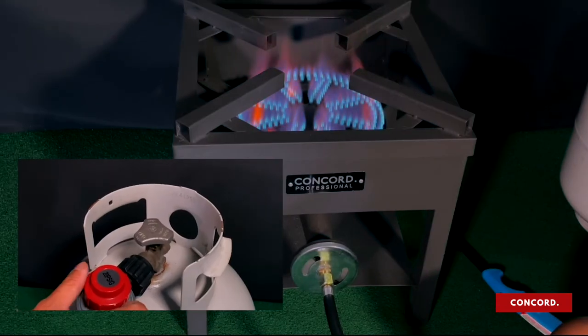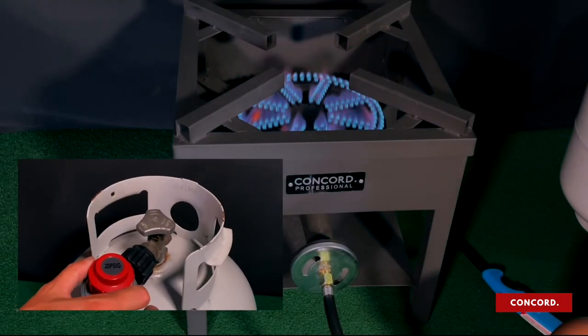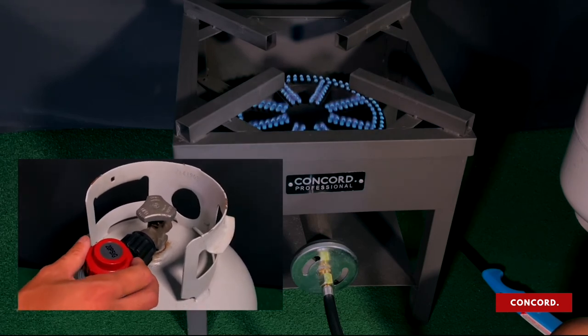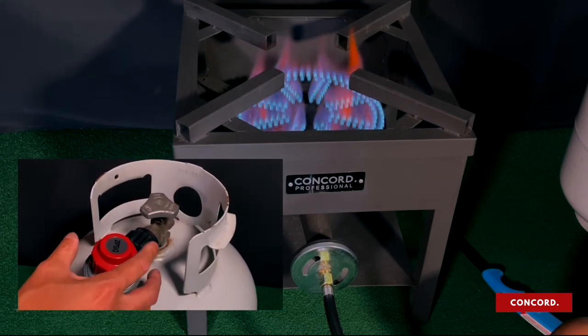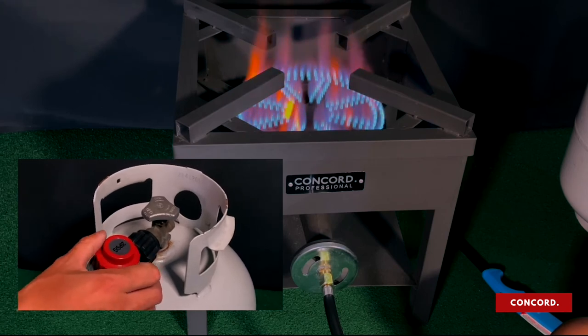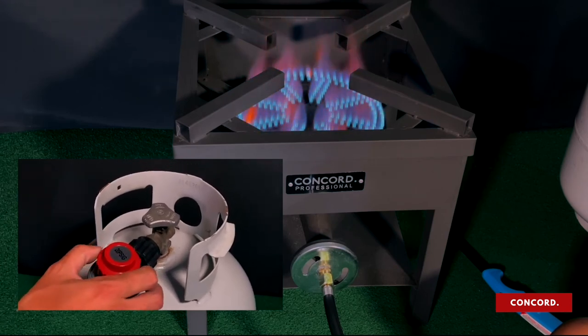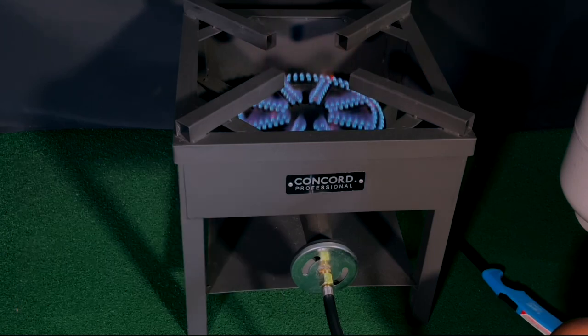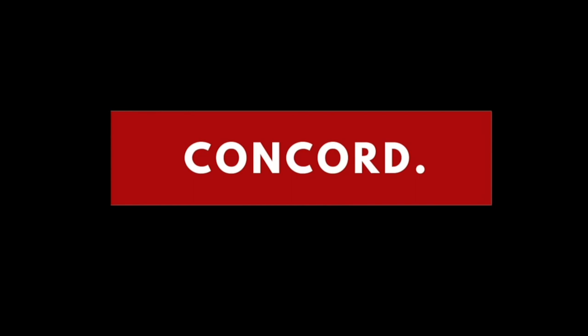On to the regulator adjustment. Adjust the regulator by slowly rotating it clockwise to increase the flame, and counterclockwise to decrease the flame. The perfect flame is achieved by having a perfect oxygen to propane ratio. Thank you for watching.